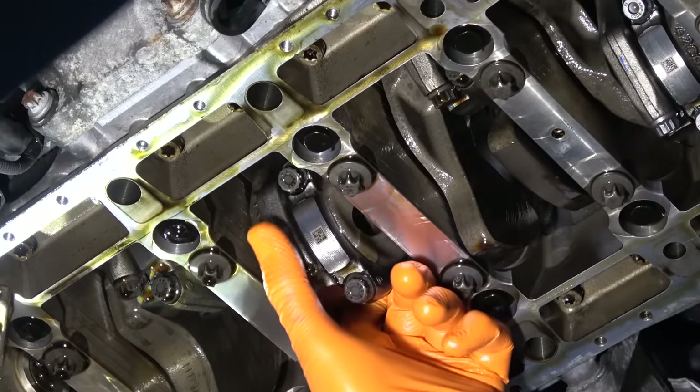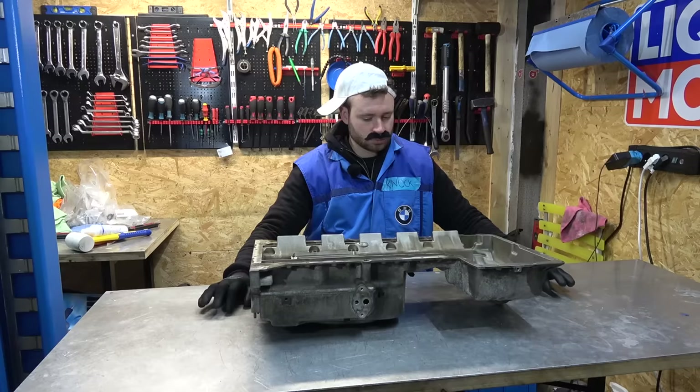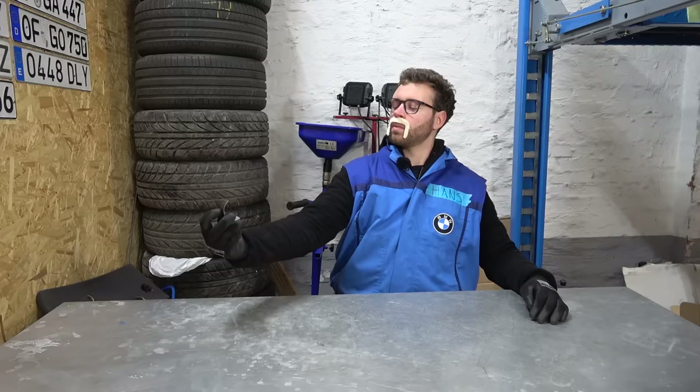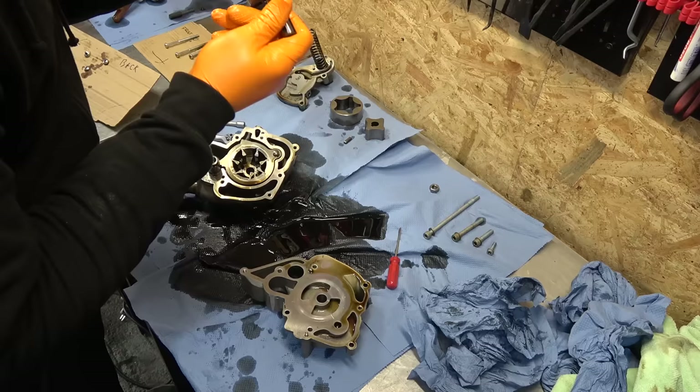Coming up, we tackle the rod bearings and gently remove them. Flying bumper, we have special guests and some startling discoveries. Even more damage and carnage.